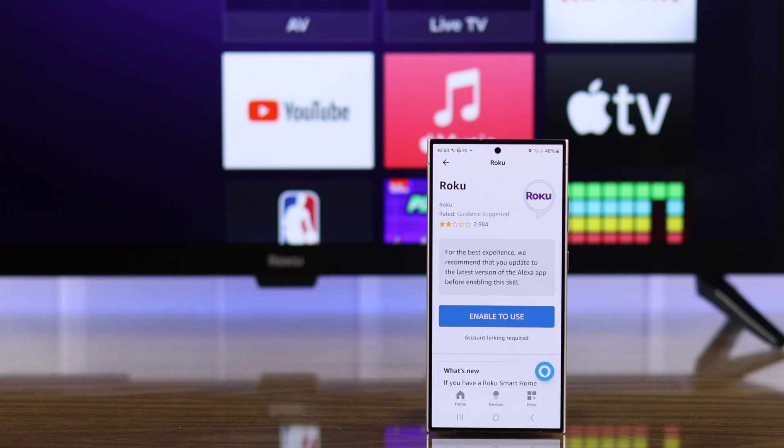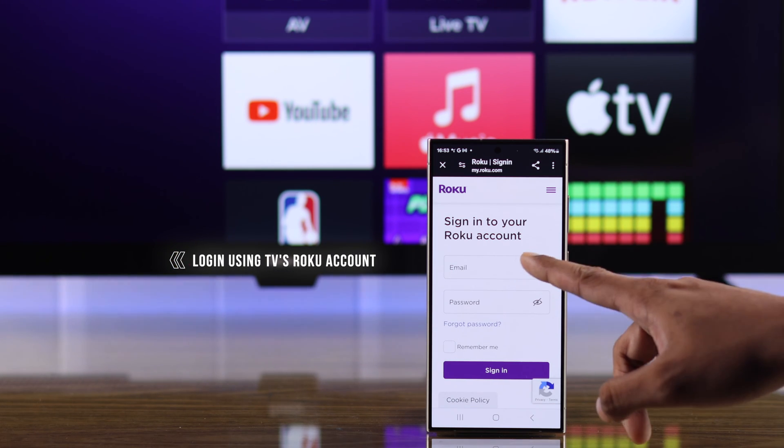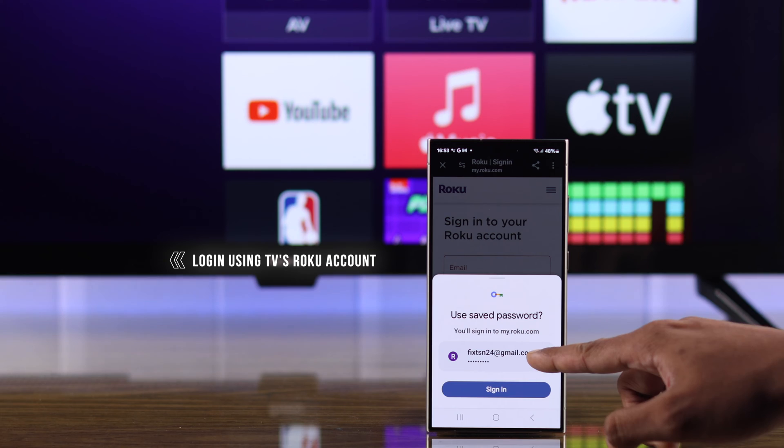Tap on enable to use again. It will open a browser and take us to the Roku login page. Here you need to sign in using the same Roku account that you're using on your Roku TV.